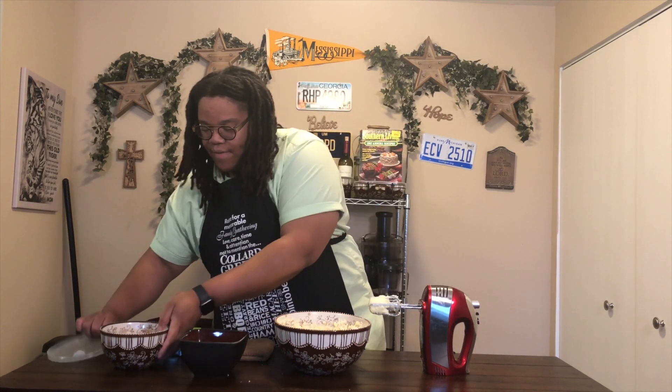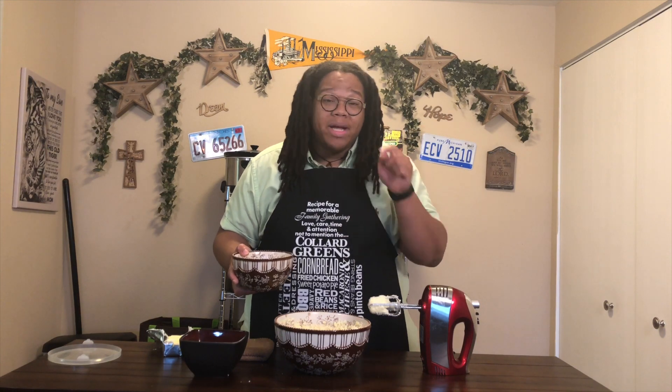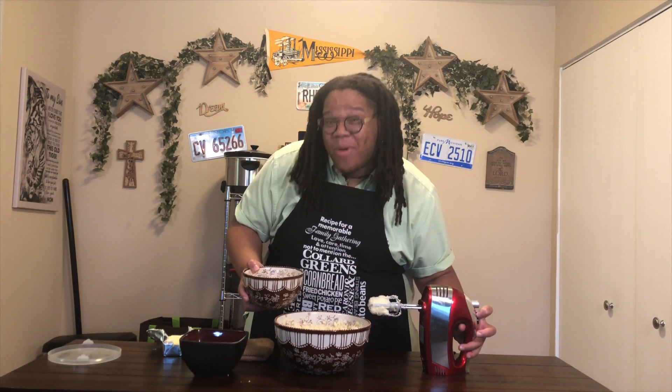Now I'm going to take five eggs that are already pre-cracked and add them into my mix one by one, ensuring that I completely get one egg mixed in at a time. I'm going to get that started and be back once it's completely done.